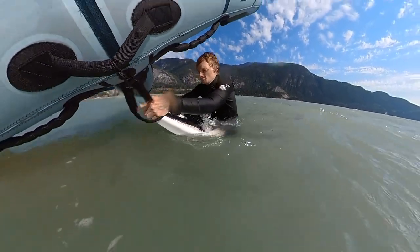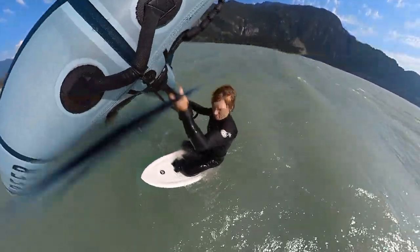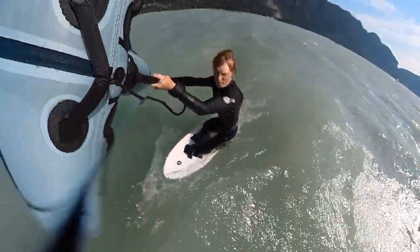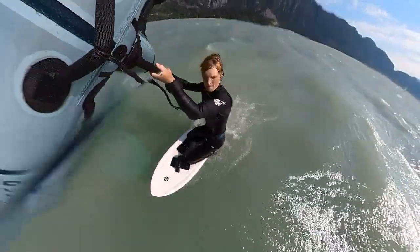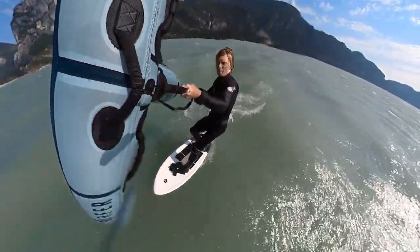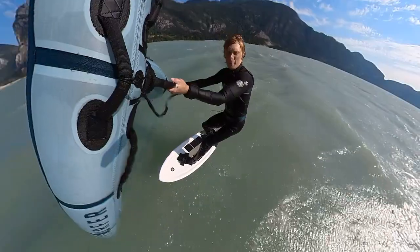I'll use this start in any wind or swell condition and find it to be the least tiring and most flexible for different wings. In really strong conditions you can firmly grip the nose of the board to position your knees, and in really light conditions you can make the dip as fast as possible to keep your board tracking on the surface throughout the maneuver and keep your speed up as much as possible.